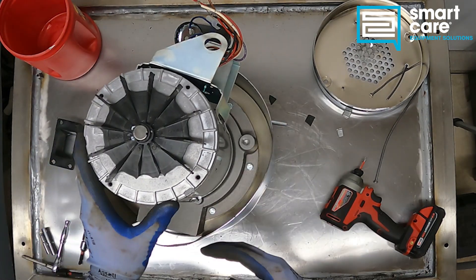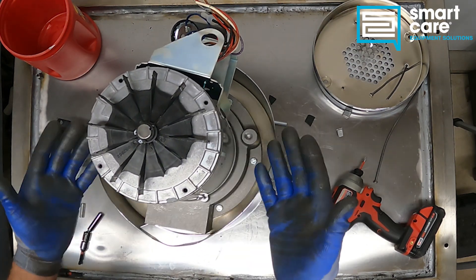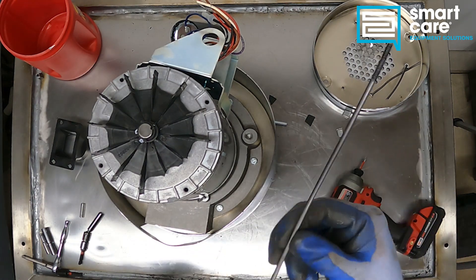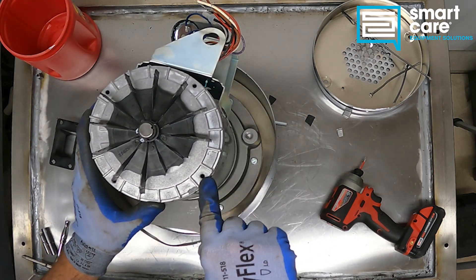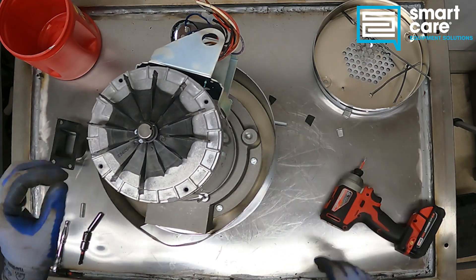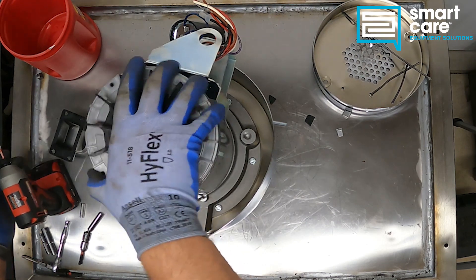A couple of interesting things to note here. The first one is that the motor is basically destroyed. The bottom of this was hit so hard that all the fasteners bent and the end bell of the motor actually ripped the threads out of the mounting holes, so the entire motor is just loose here.